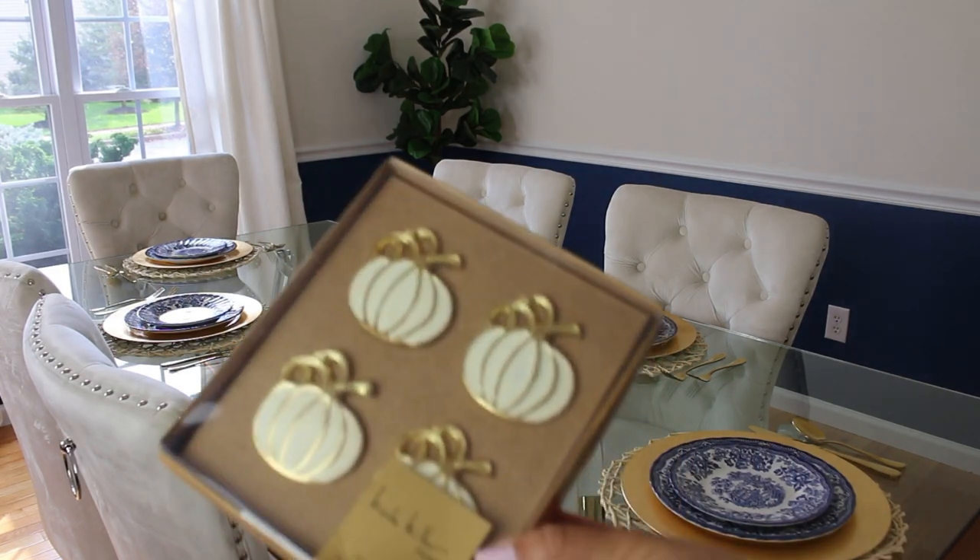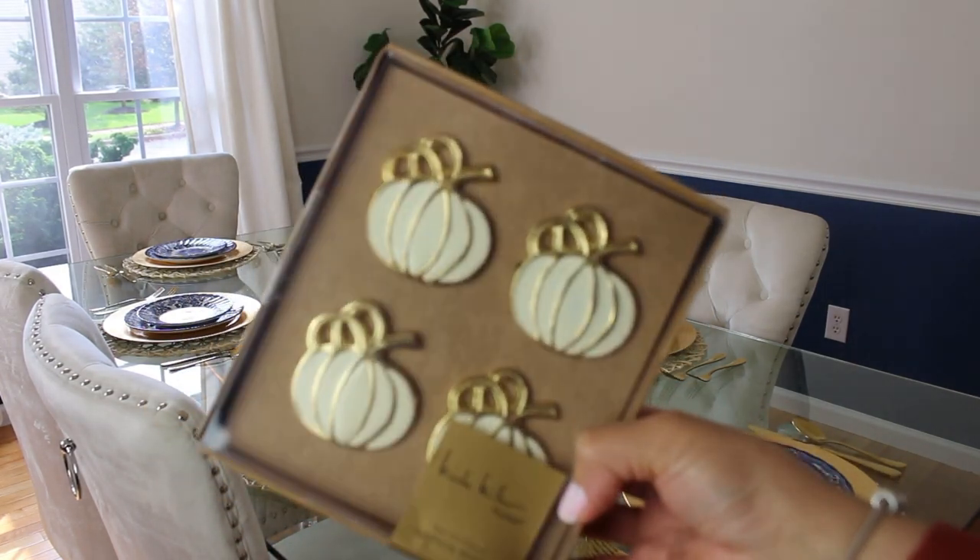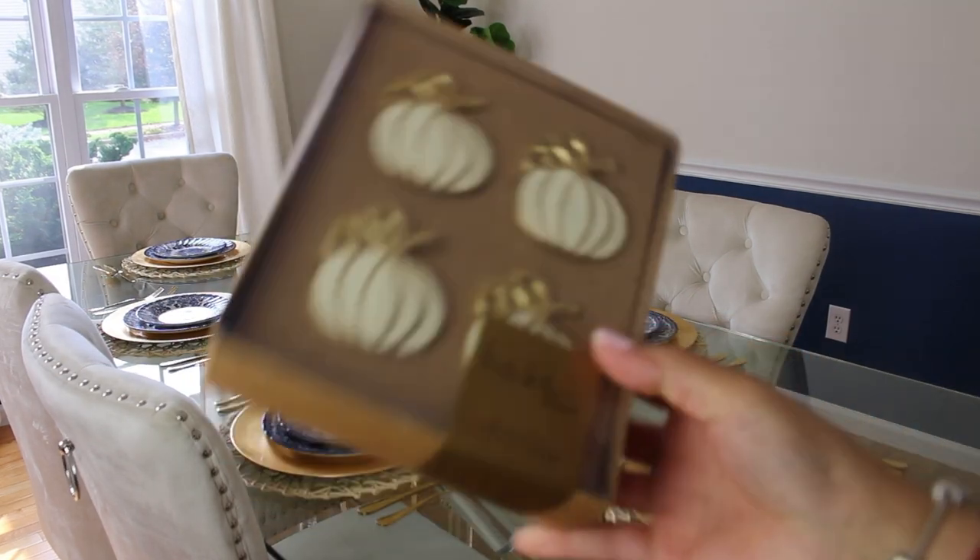For our napkin rings I'm going to use these pretty golden ivory pumpkin rings that I bought at HomeGoods back in August.